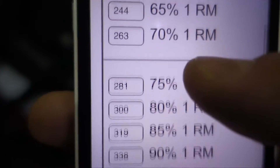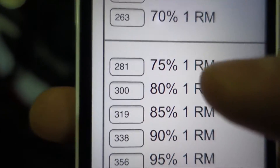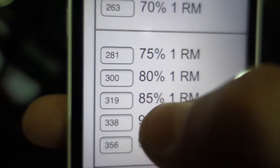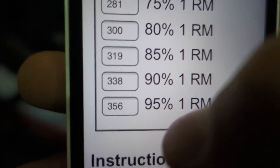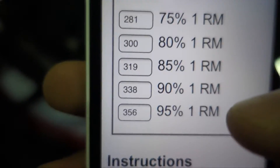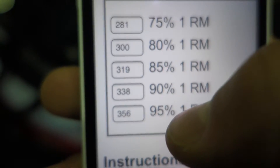So for today's programming we're doing 75% — 280 for five reps — then 85% for 320 for three reps, and then my top set is 95% for 355 for one-plus rep. That's the goal, guys. Hopefully get like two or three.